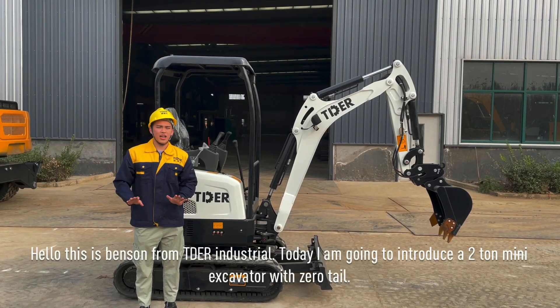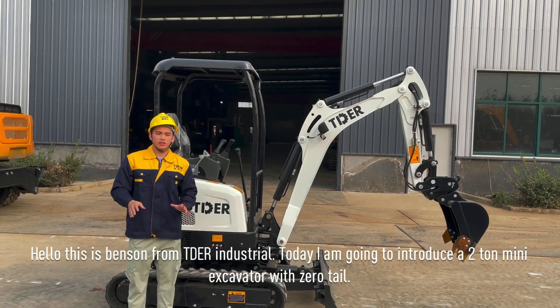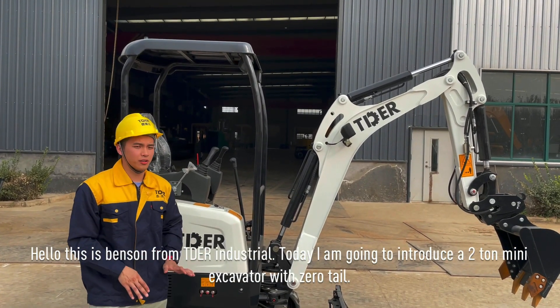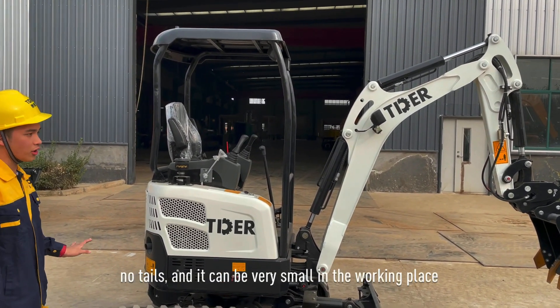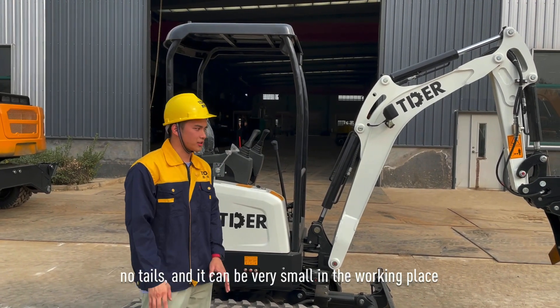Hello, this is Benson from Titan Industrial. Today I'm going to introduce a machine that is a 2-ton excavator with zero tail. You can see from the appearance it has no tail and can be very compact in the working place.